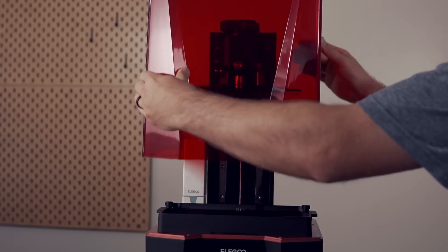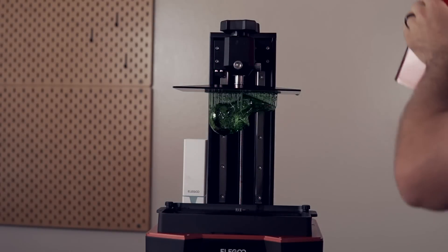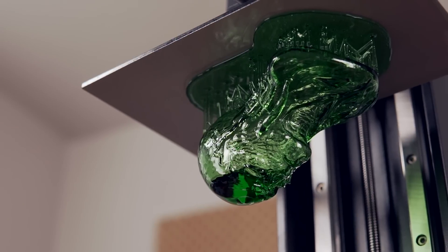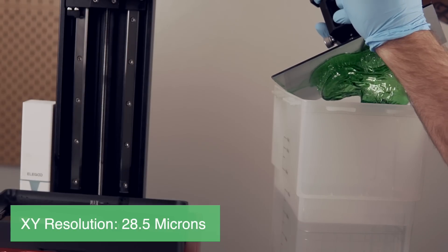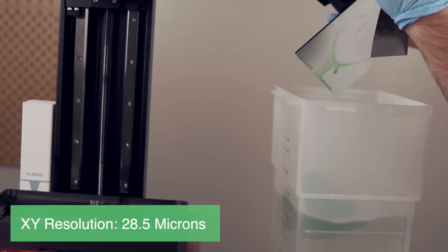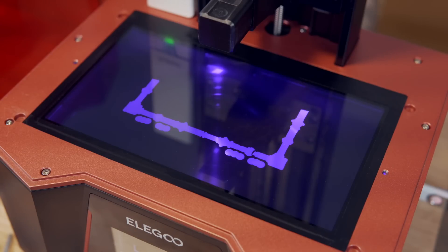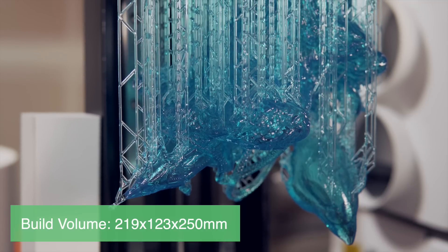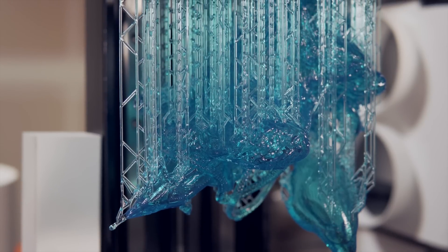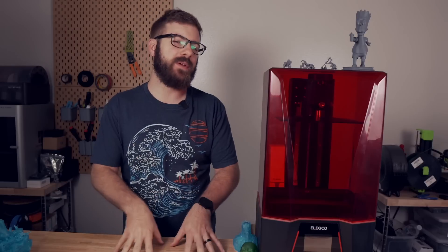Starting off with the specs, the Elegoo Saturn 2 is an MSLA 3D printer with a 10 inch monochrome LCD screen. This gives the printer an XY resolution of 28.5 microns, which is a pretty large jump from the 50 micron resolution of the original Saturn. The Saturn 2 has a build volume of 219 by 123 by 250 millimeters, which is quite a bit larger than the 192 by 120 by 200 of the original Saturn. The majority of the difference is in Z height, so depending on what you print, you might find this additional space useful or you might not use it very often.